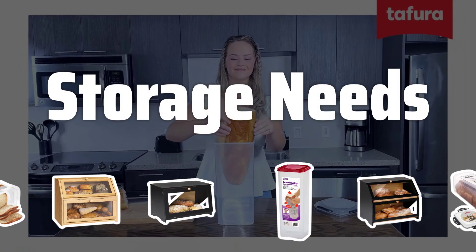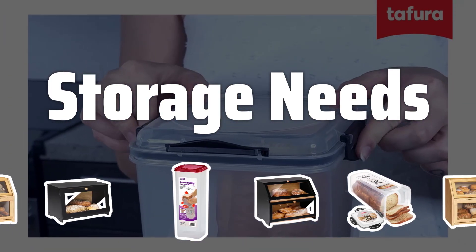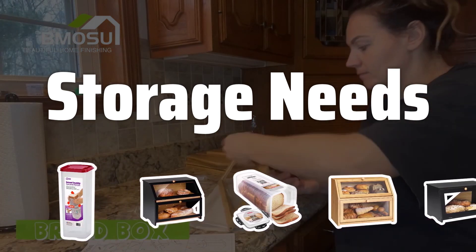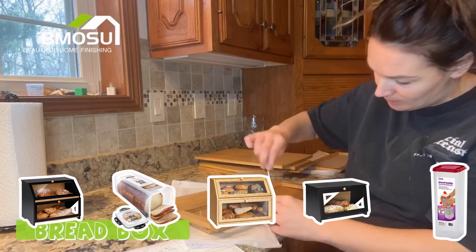Storage Needs. Consider the amount and types of bread you typically have on hand. A small household may only need a small bread box, while a larger family may require a bigger one. Think about the size and shape of the bread you will be storing to determine the best fit.